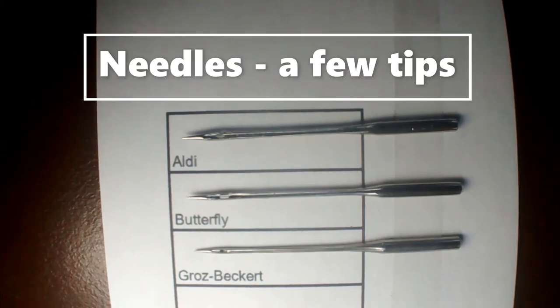I thought it would be an interesting exercise to have a look at different sorts of sewing machine needles. Most of them are size 90 or 14. There's a couple that are 12s or 80 because I didn't have the larger needle in that size. So going through them.